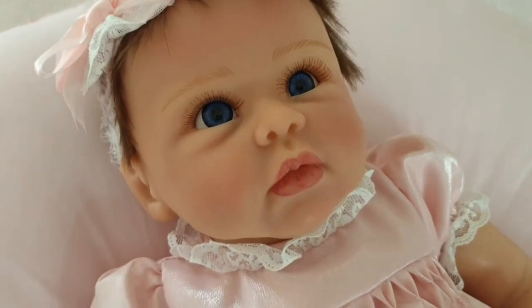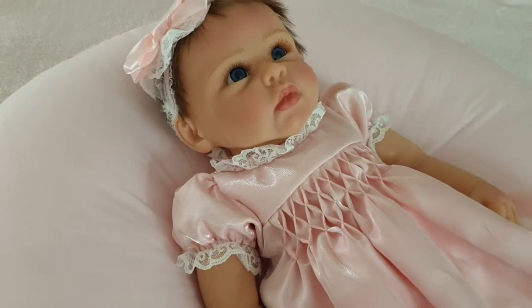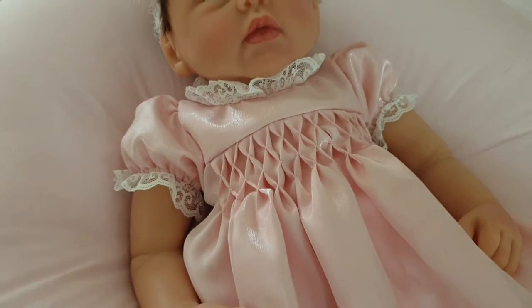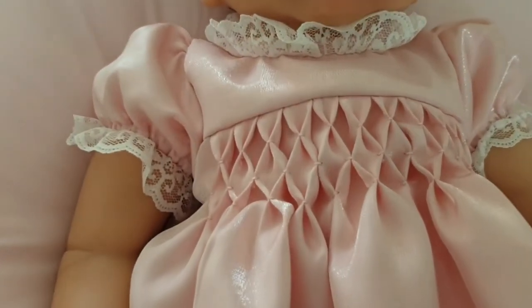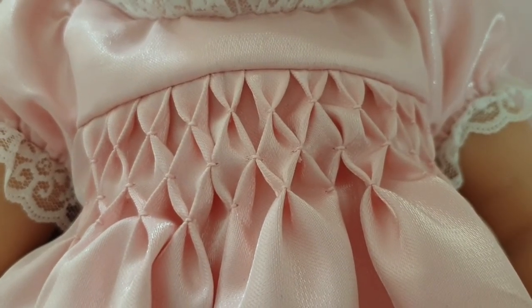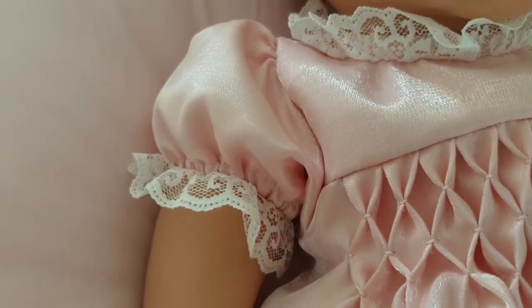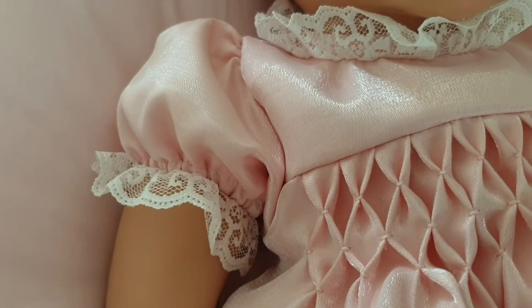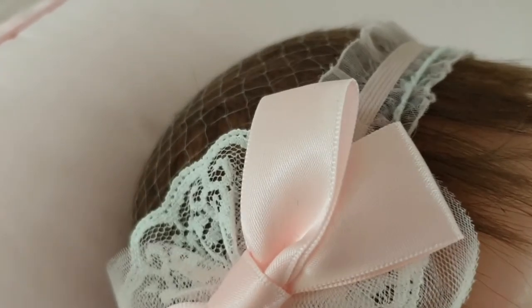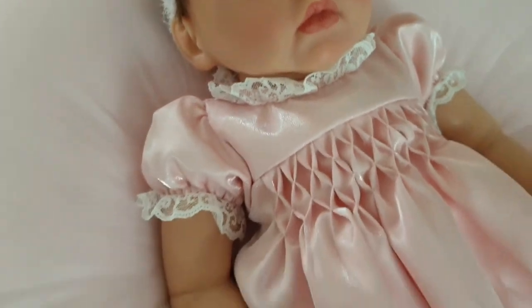Getting back to the details — All Dressed Up Olivia is in this stunning, absolutely stunning iridescent satin dress and there's this beautiful hand smocking on the bodice. There's lace edging on the collar and the sleeves, and she's also got puffy sleeves. Her headband matches. I've still got the netting on the hair. That dress is so beautiful.